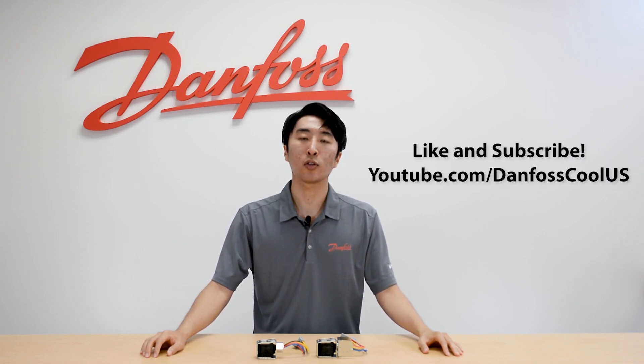To learn more about this topic, please check the description below. For more videos like this, please visit our YouTube channel, Danfoss Cool US.